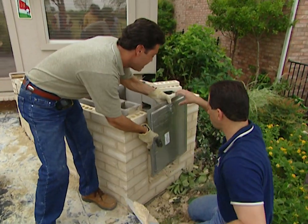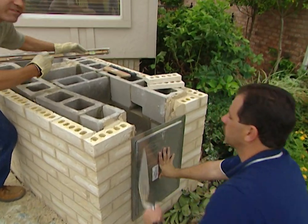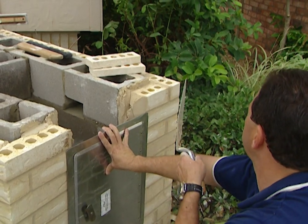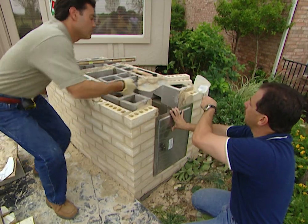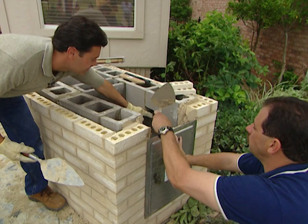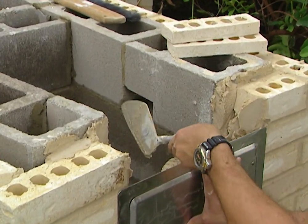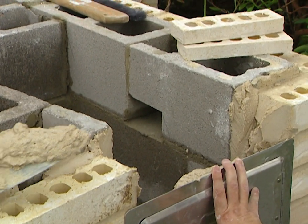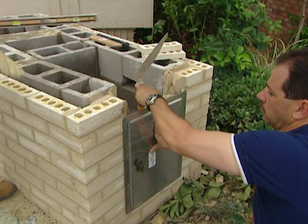If you want to tap into your gas line from the house, you'd need a plumber to find out the city codes for that area and district, then trench behind it, come up behind the grill, and go straight into the back. There's also ventilation right here — the fumes can build up from the propane and become combustible, so we have ventilation to allow those fumes to escape. We're going to finish this out with some brick on top, and we're just about ready to install our grill.